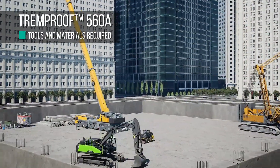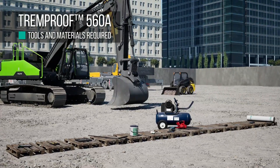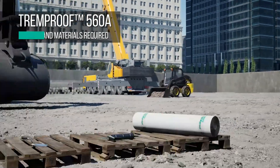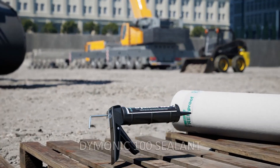At the beginning of every job, it is very important to have all the tools necessary for a successful and efficient installation. You will need TrimProof 560A Self-Adhesive Waterproofing Membrane and Dymonic 100 sealant.